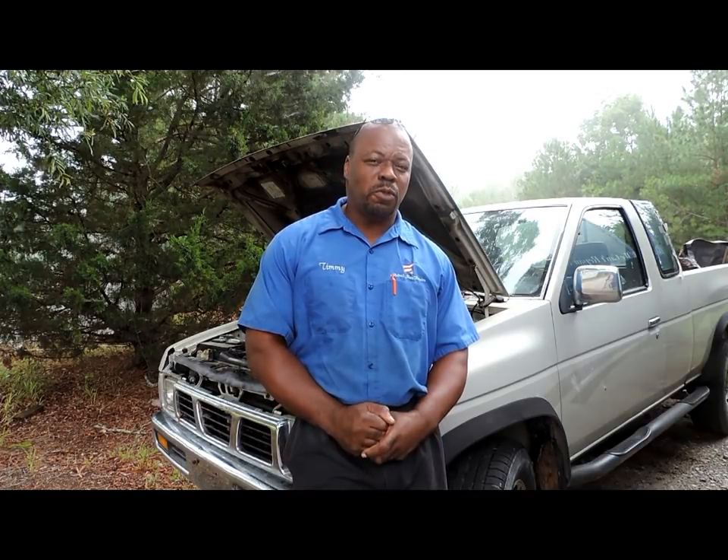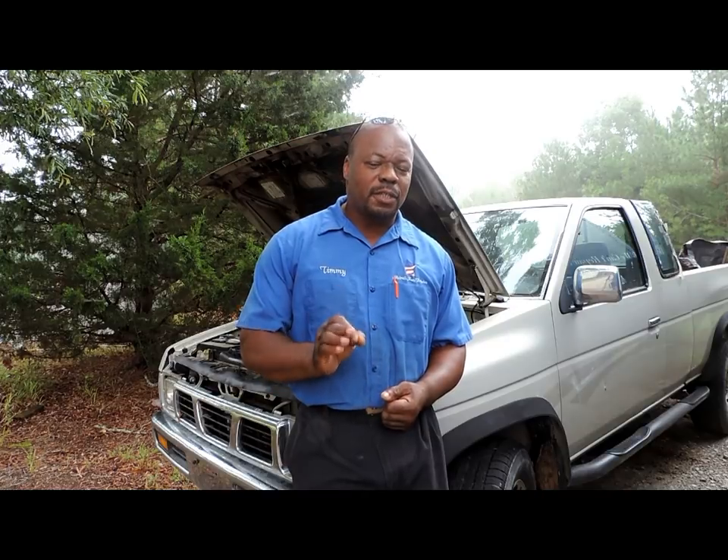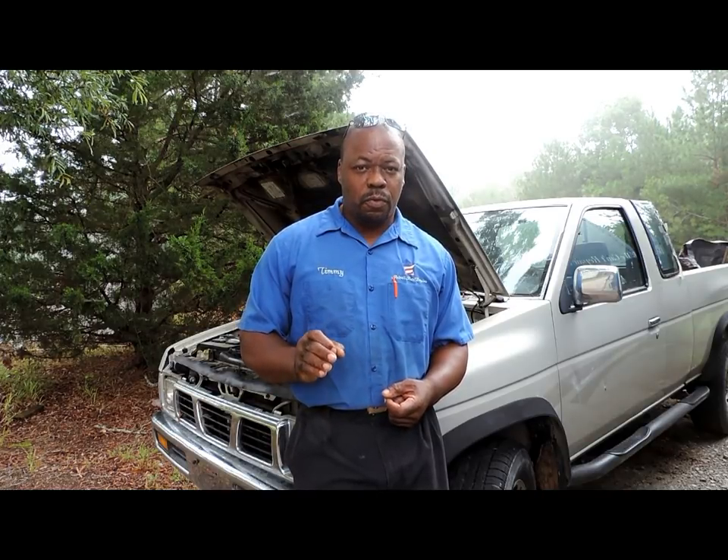Welcome to another episode with Astral Auto Repairs. Today we got a 97 Nissan pickup, no start. We already diagnosed this car and determined that it was a distributor. But what I would like to do is show you the proper way of diagnosing a vehicle with no start.